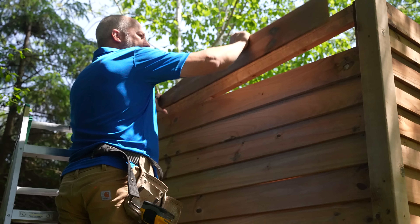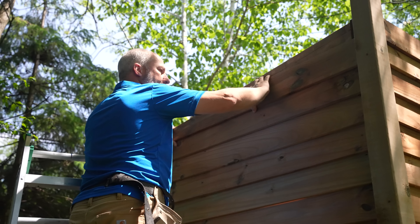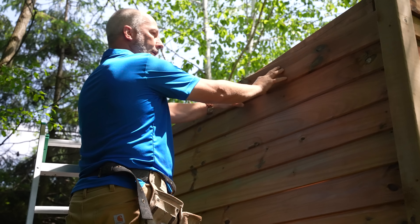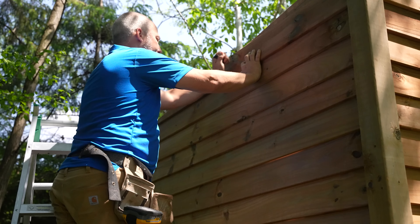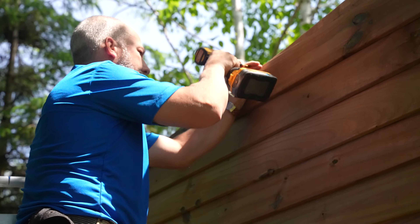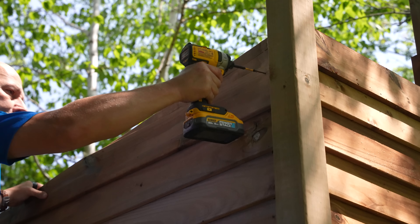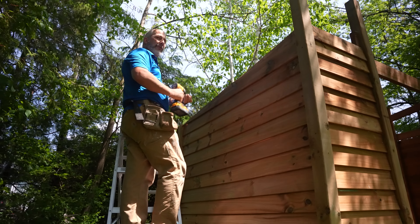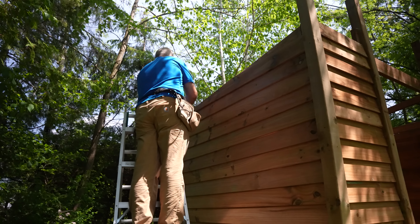Do we have any five-foots left? Not the end of the world. There's nothing here that looks level. I can deal with that. That's a knot — we'll keep it away from that. Just cut a 36 and bring it over. We'll save the other one for the other side.